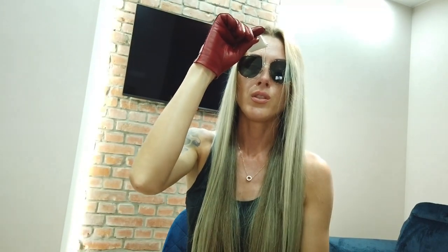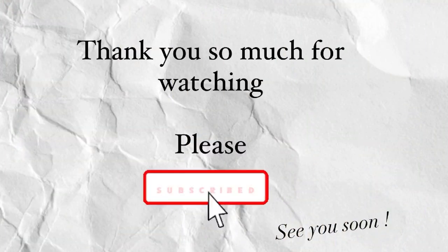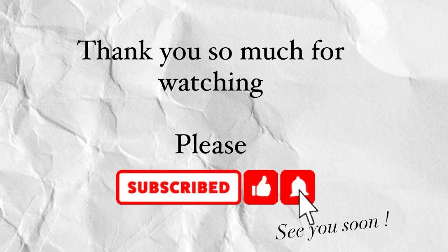So let me know guys, what do you think about my sunglasses? What do you think about the Dior sunglasses? They are quite expensive but they are worth it. See you soon in the next video, please subscribe to my channel. Bye, thank you!